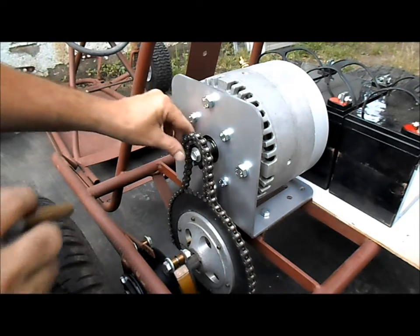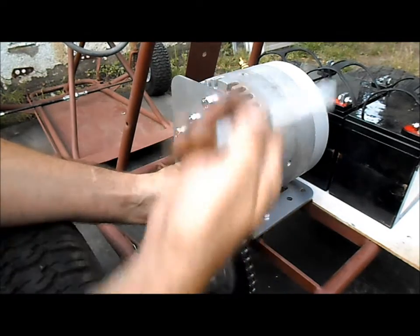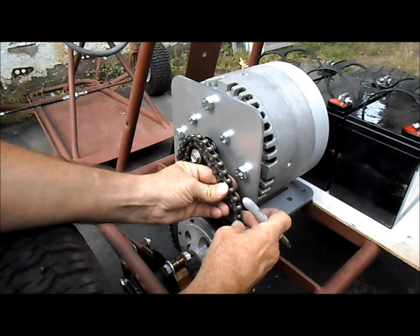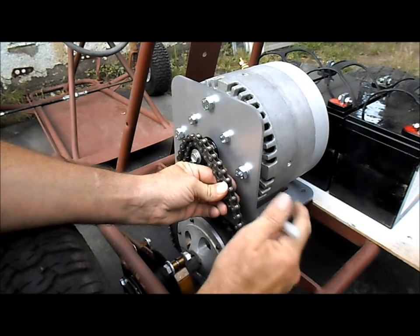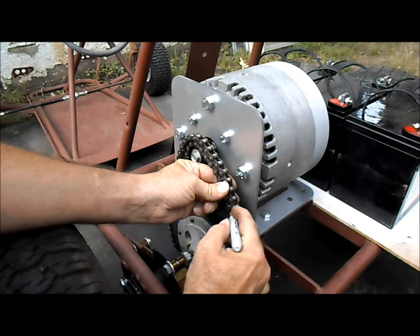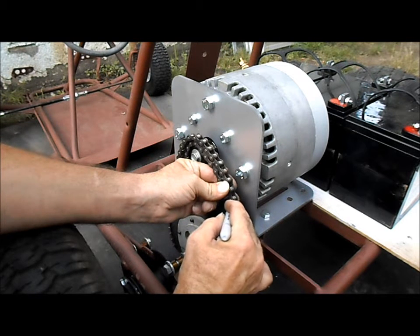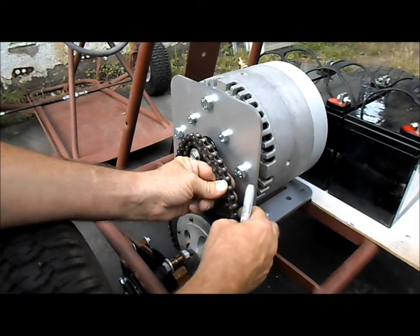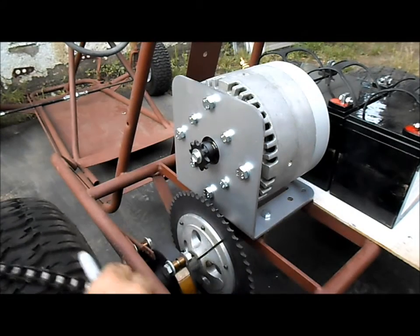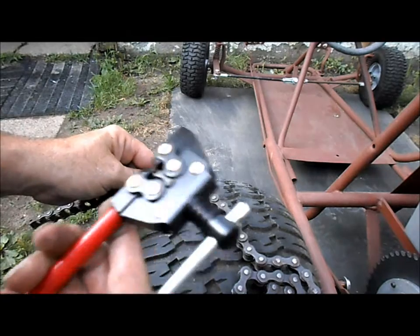Now we're working on getting our chain for our electric motor set up here. We've got our gold marker — about the closest one right there. I'm going to make sure we can't miss it. I got our handy dandy chain breaker.